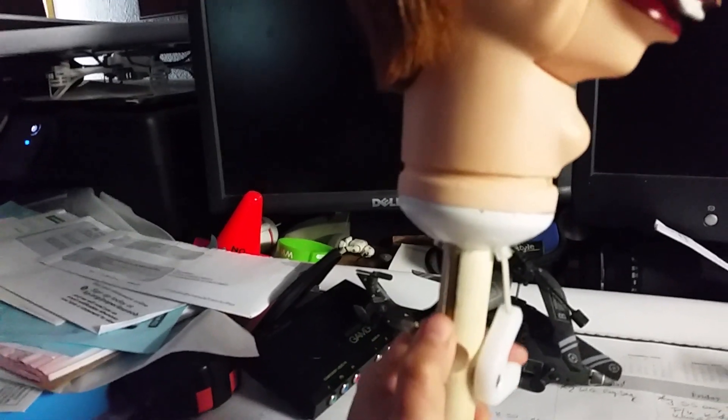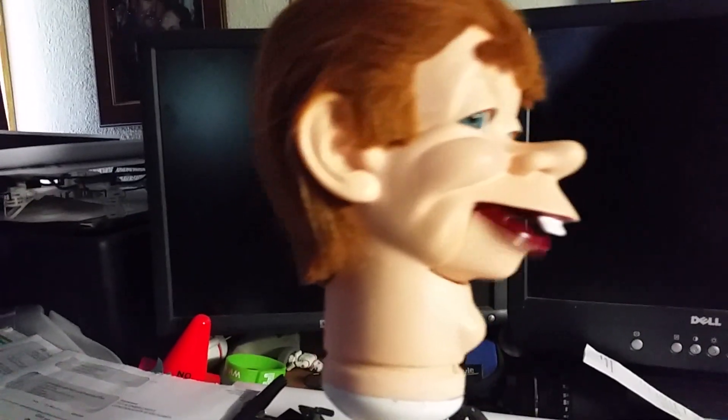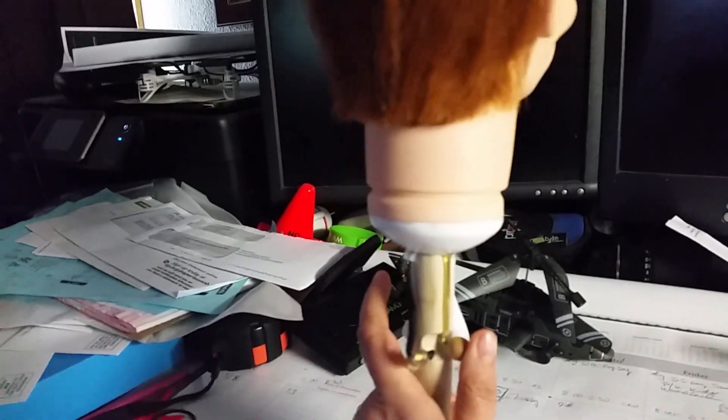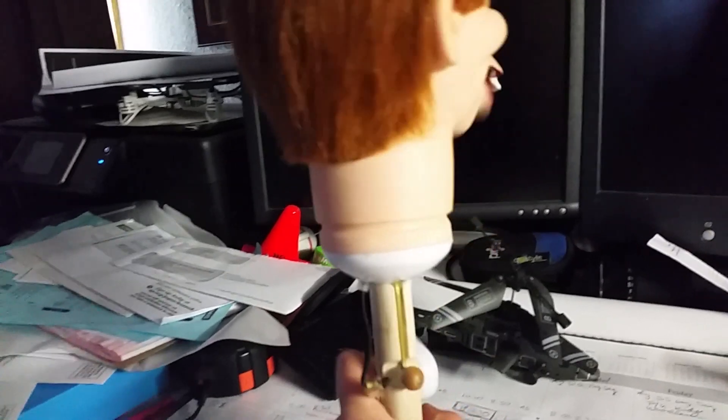So what I do is I use my pointer finger to make his mouth move. And usually it's pointed this way. To make his mouth move, you use this finger here.